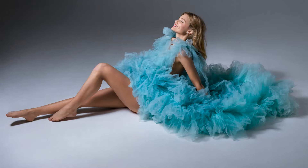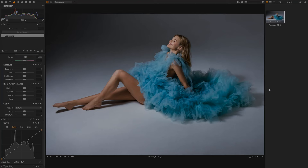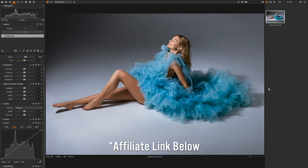In today's video, I'm going to show you how I color graded this photo in Capture One 21. Before I get into this video, I do have an affiliate link in the description below. If you purchase Capture One using my affiliate link, I'll receive a small commission at no extra cost to yourself, and it will ultimately help me and this channel grow. You'll also find a link to a free trial as well.